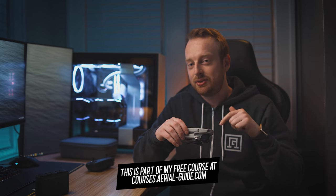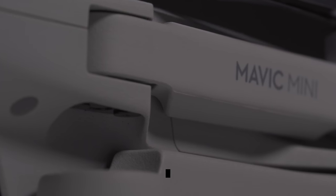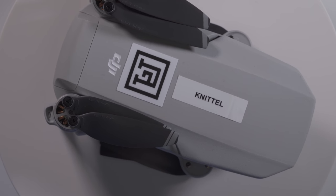Hello everyone, my name is Keith, and in this video we're talking about the top 10 tips and tricks for the Mavic Mini. This is a free video on YouTube, but it's also part of my courses at courses.aerialguide.com — a free getting-started guide that includes a LUT pack and a printable PDF pre-flight checklist. Sign up for free and get access to all that and more. So without further ado, let's get into my top 10 tips and tricks for the Mavic Mini.